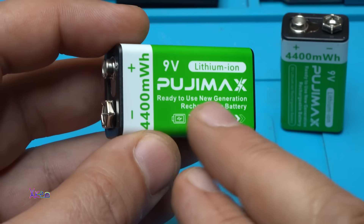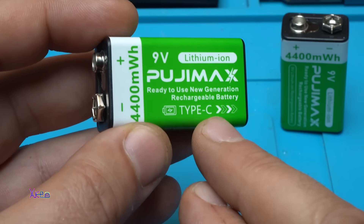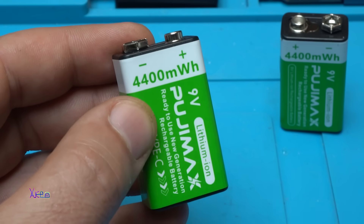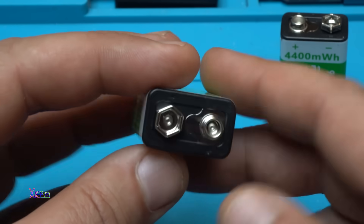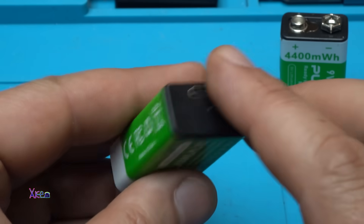The label says: Pujimax, ready to use, new generation rechargeable battery, Type-C, 9 volts, 4,400 milliwatts — but that's milliwatt-hours, not milliampere-hours. I need to convert that into milliamperes. On the bottom we have the Type-C connector for charging.